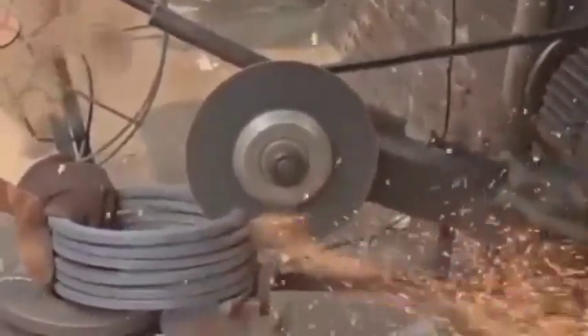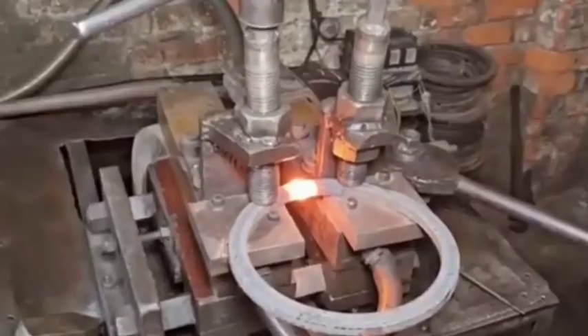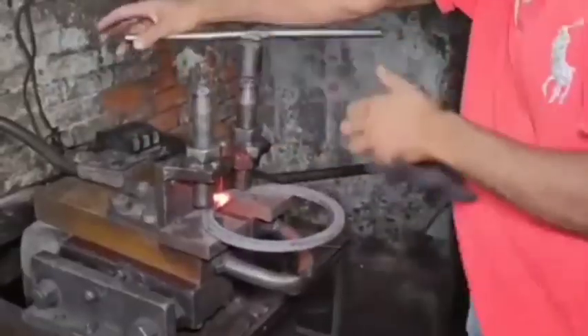4. Tooth Cutting: Gear teeth are cut using methods like hobbing, shaping, or broaching. Special cutters are used to ensure the tooth profile matches the mating components in the engine.